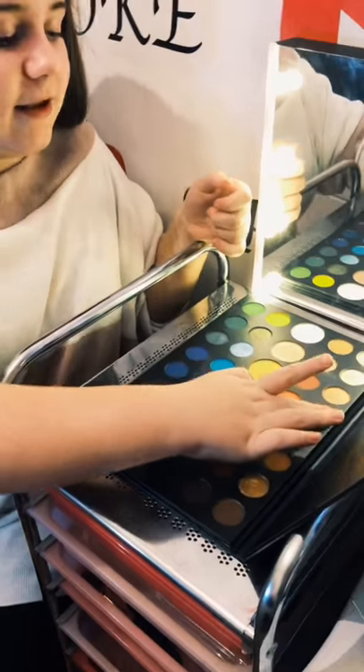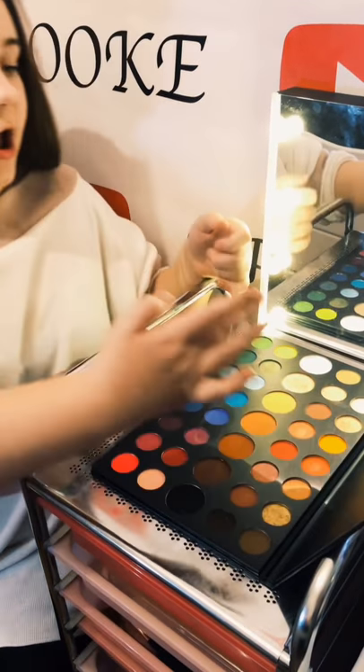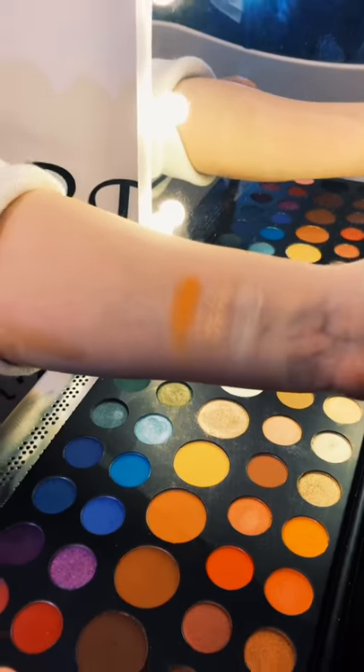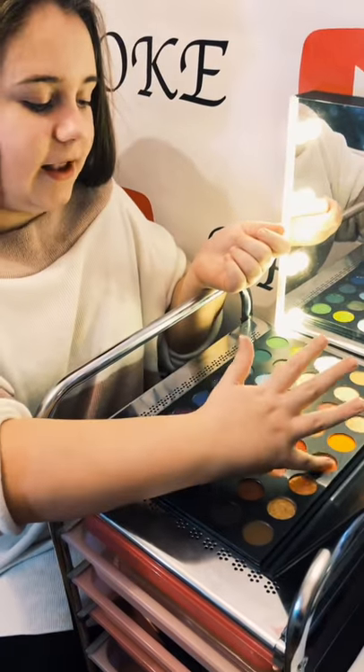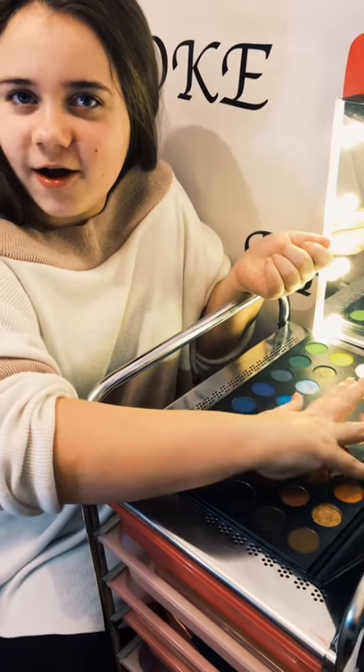Next I have this really vivid orange — it's really really nice, almost a little bit retro. And then next we have kind of a cinnamon color.